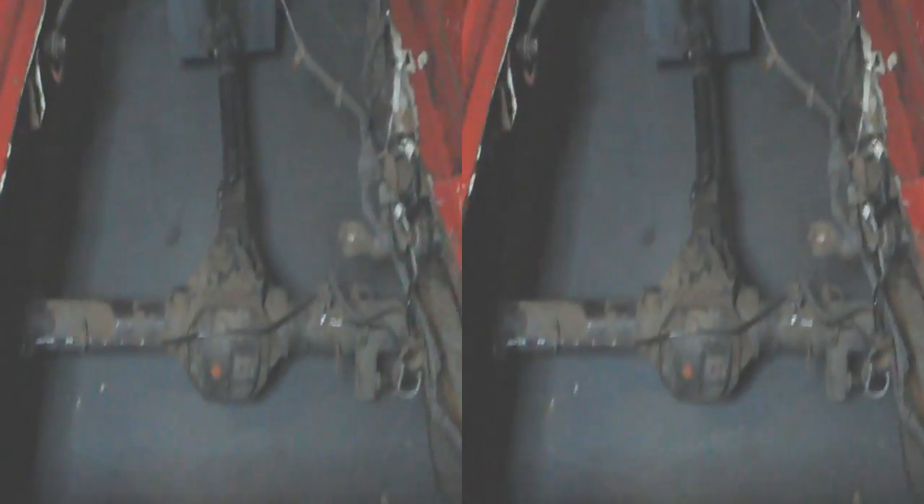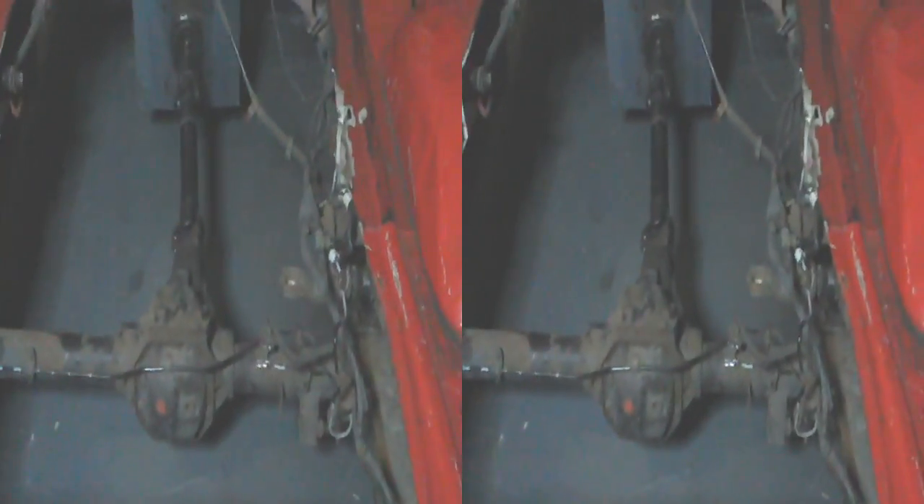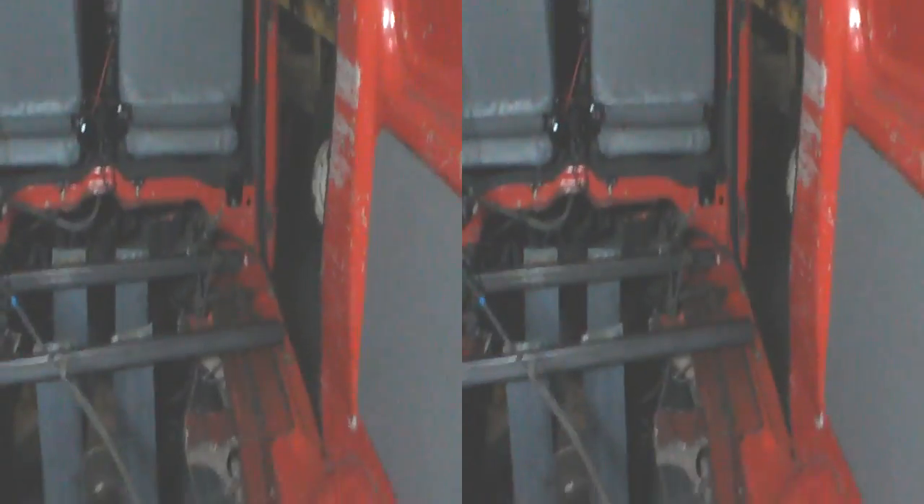I need to centralise it, because currently it's roughly central to the vehicle, but the prop shaft is at an angle. So if I actually move it across so that the prop shaft is lined up, then I can fasten it down — perhaps a couple of U-bolts across there, something like that. Should do the job.